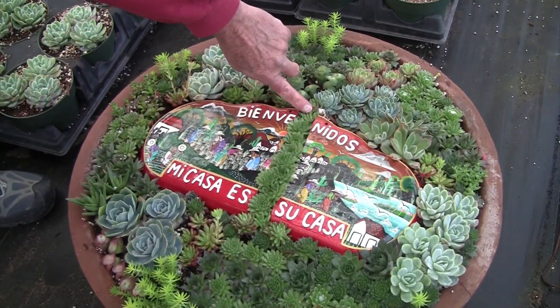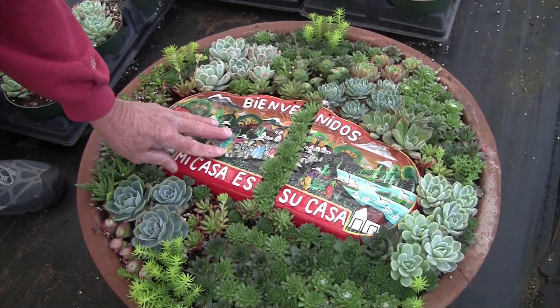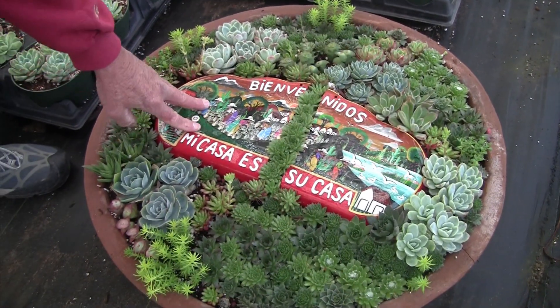I decided to use the crack. With the succulents, I planted them around the plaque and also planted them in the crack where the plaque had actually broken. What I was trying to do is just create a fun little garden that someone might put on their patio as a welcome sign to the people who came.